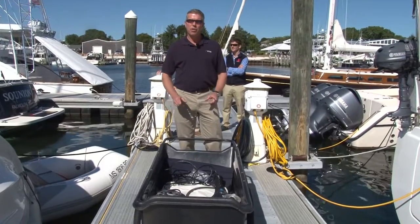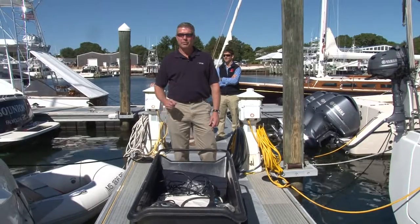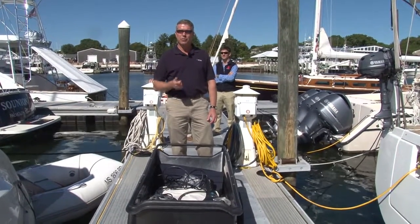So we've removed both of the on-off thruster motors from the boat. Now it's time to take these back to Imtra to be upgraded, which we have to do in-house. We're going to start with a fresh two-year warranty after they're serviced and upgraded.